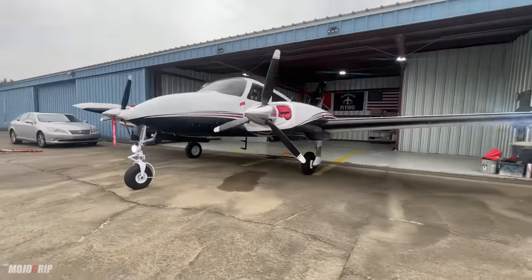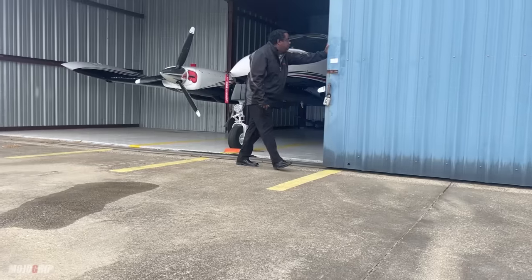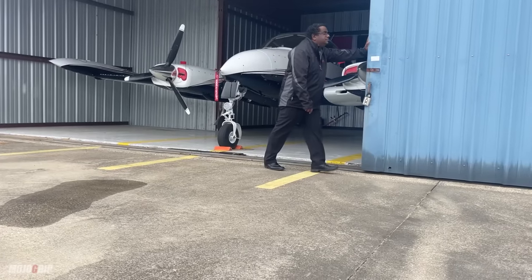How's it going everybody? Welcome back to Mojo Grip. Today's a gloomy, rainy day but I had to get a shot of this airplane. I promise you guys I've got a treat for you. Behind me is a Cessna 310Q, but this is no ordinary 310.